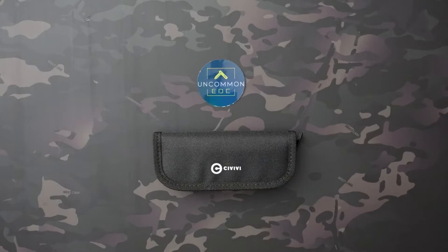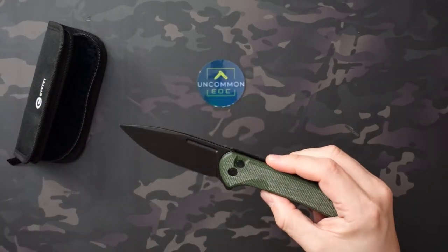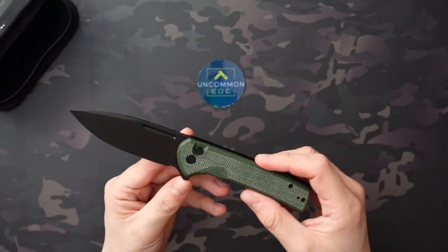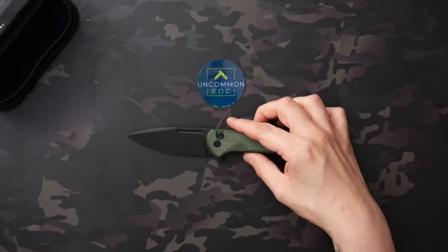It's not a direct clone by any means, but a lot of the same features — the flipper tab and the button lock that the Pro-Tech Malibu has — but at a much more budget-friendly cost. The Pro-Tech Malibu I have was $260, and this is $79.90 at Blade HQ right now, so you can get it just under $80. There's a few different versions. They go up a little bit in price — there's a wood-handled one, a Damascus version — but overall you're not going to be spending a whole lot no matter which model you get, so very reasonably priced. And this is a full-length button lock.